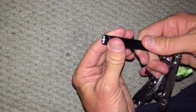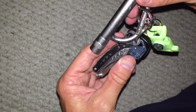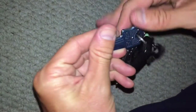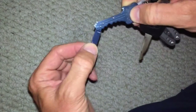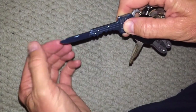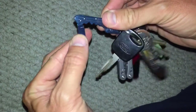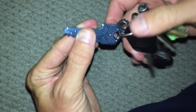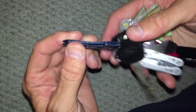Next thing I have on here is made by SOG. It's a key that just kind of folds out and locks. It's got this little thing that you push down and it kind of locks back in there. Almost looks like a key. It's not bad.